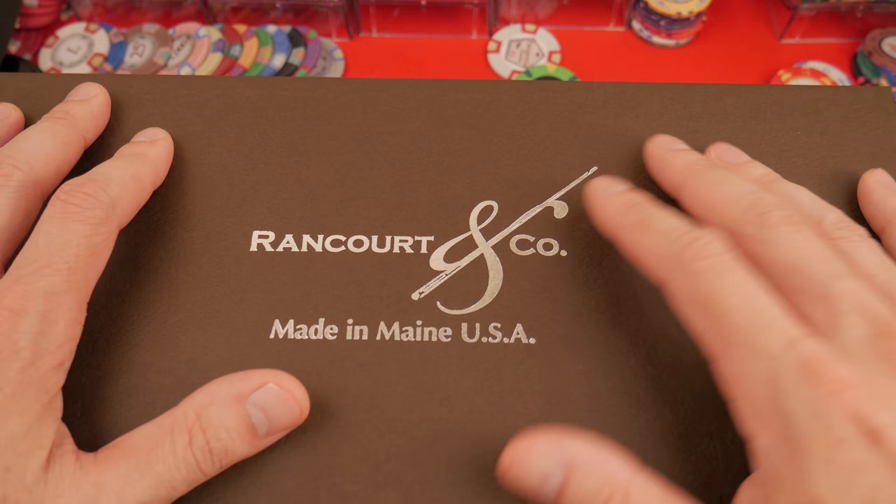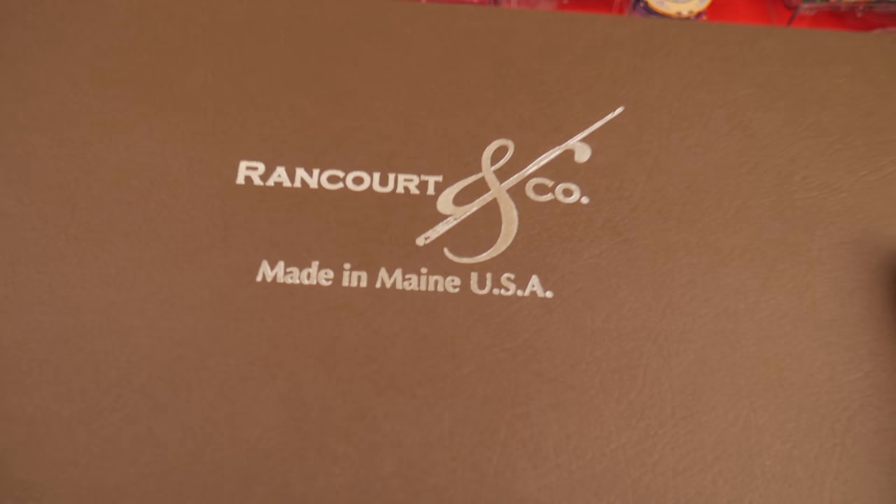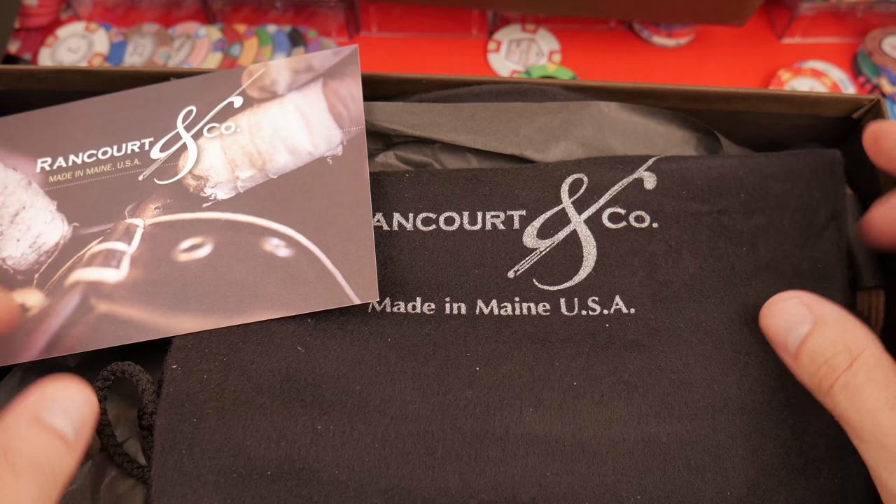Are you ready to see what they are? It's so exciting. I haven't opened this yet. I haven't worn them yet. I haven't tried them on. We're going to step through all of this ourselves immediately.